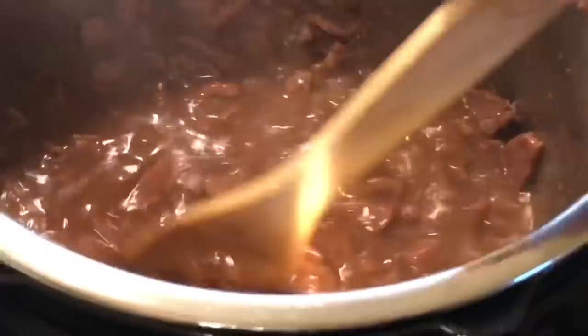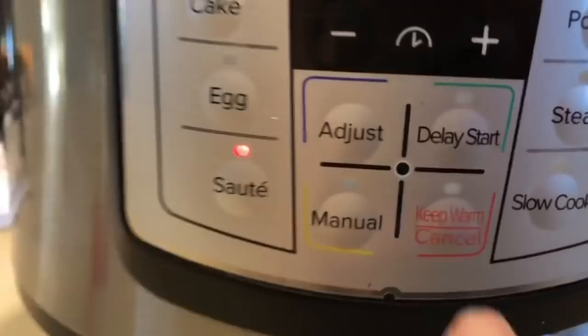I did not add the broccoli to this until we got ready to eat it. This is a brand new recipe and my thoughts: it was good, but it was not my favorite. Would I ever make it again? Maybe, but it would definitely never be on a rotation list.